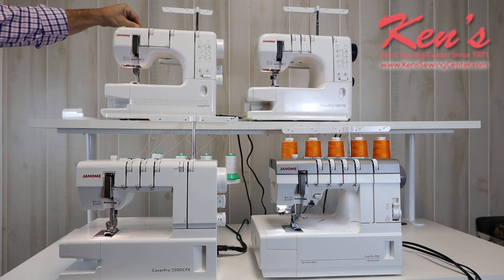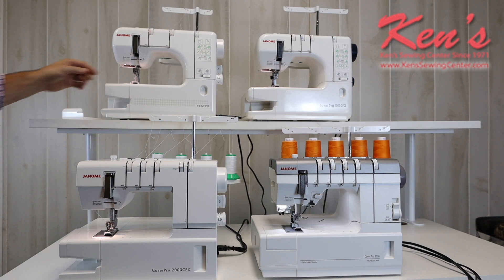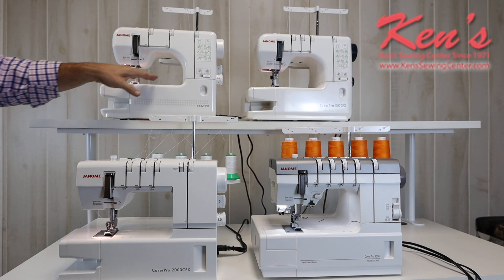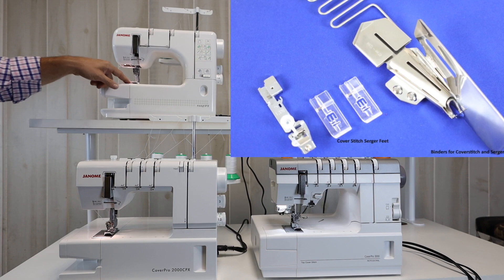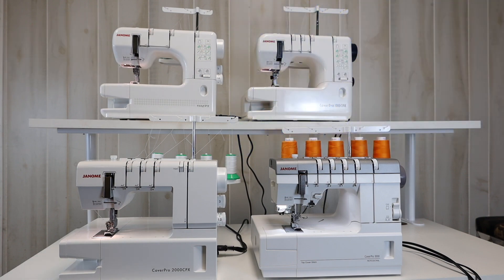The 900 CPX has adjustable pressure and a little razor on the side. With the 900 CPX, we can do a chain stitch and also a double cover stitch. There are other accessories available — places we can attach binders and other presser feet. Ken's Sewing Center will carry all those feet, accessories, and attachments for the CoverPro 900.